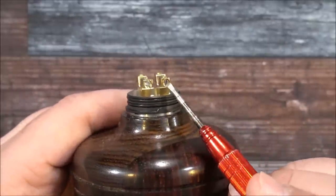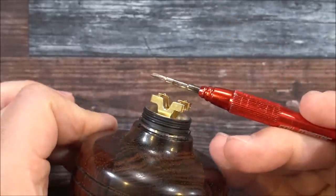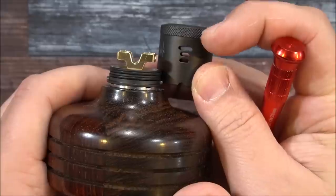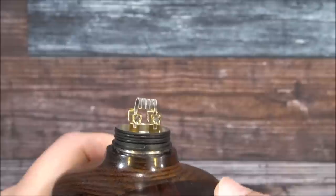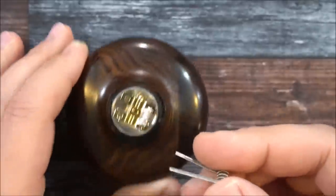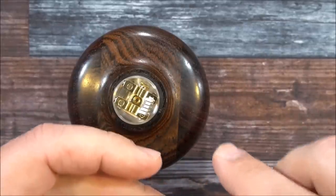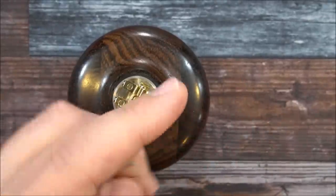It's using flathead screws. Your coils are going to sit fairly high because of how the airflow controller lines up — you can see if I put the airflow control there, the coils need to be lined up with the top airflow. So I had to position the first coil and then, since long coil legs won't drop down easily, I'll just clip them right there and clip the other side.